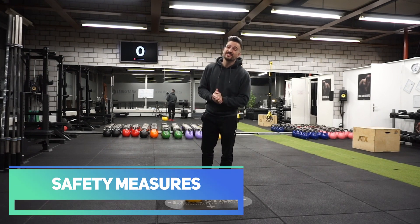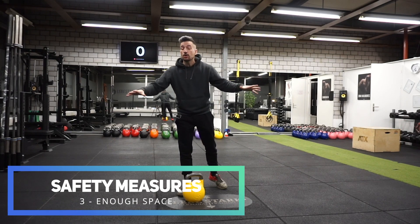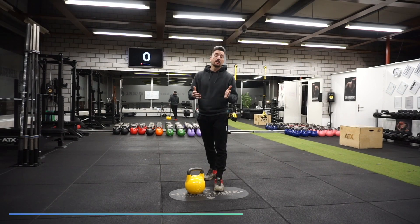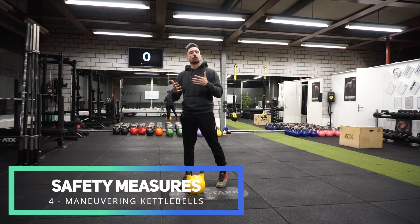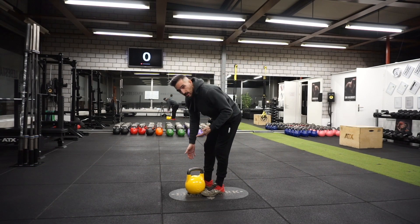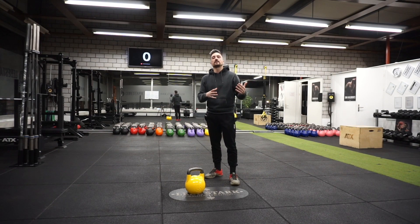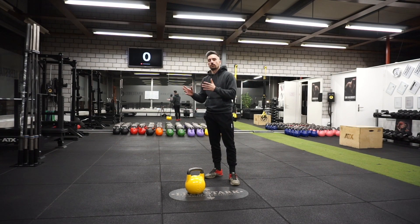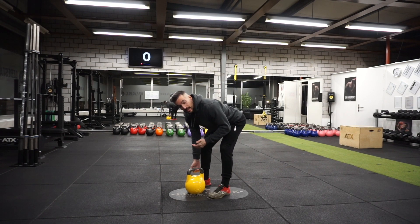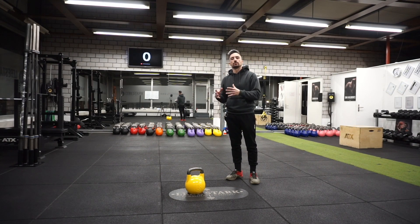Number three is easy to understand: enough space. Just make sure that nothing is in your close proximity as you work out with your kettlebell. And number five, you want to understand how to maneuver a kettlebell. Many beginners tend to pick up the weight with their back — this is a bad movement habit that can lead to serious problems down the road. So instead of lifting with your back, you want to lift with your hips, and this starts even before you engage in your training.